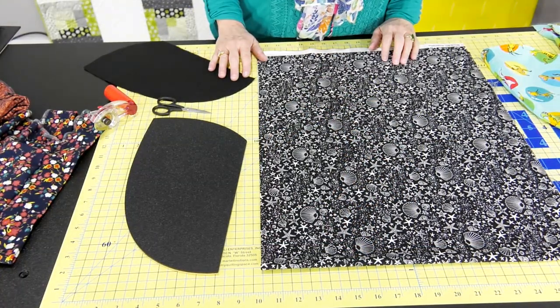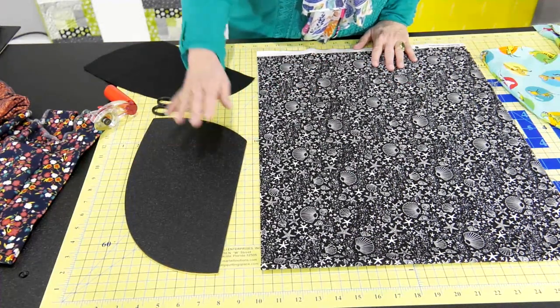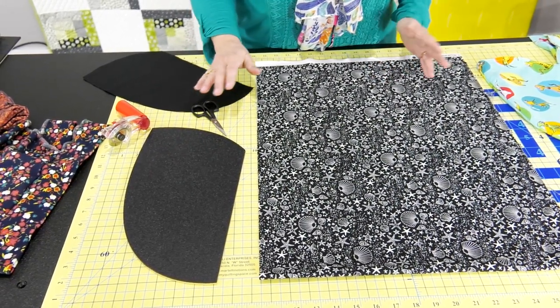The supplies you're going to need to make this head wrap are at least a half a yard of fabric, the template, a 45 millimeter rotary cutter, scissors, and coordinating thread.